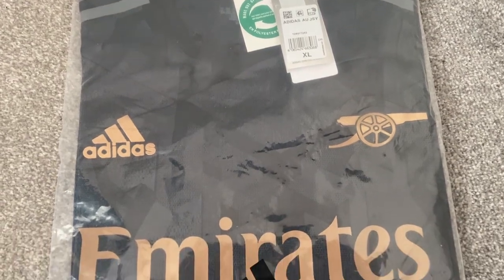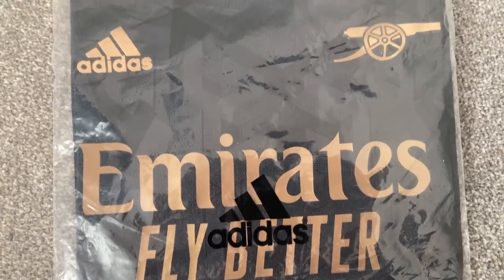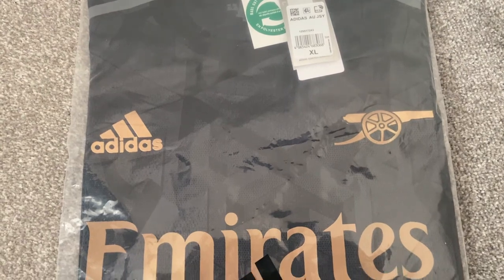This shirt was purchased from FC24 Store and took 10 days to arrive from being dispatched. Details of the seller can be found in the description of this video.